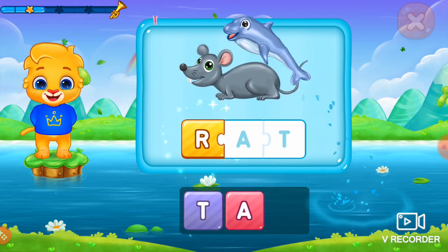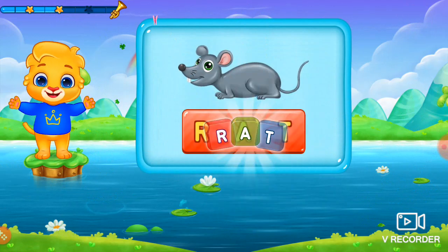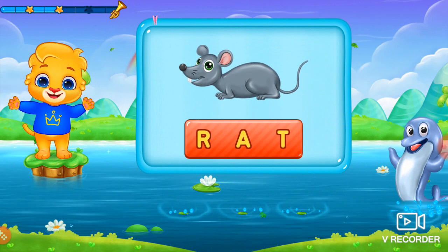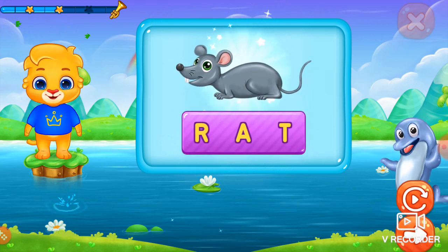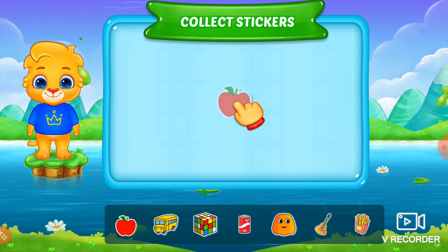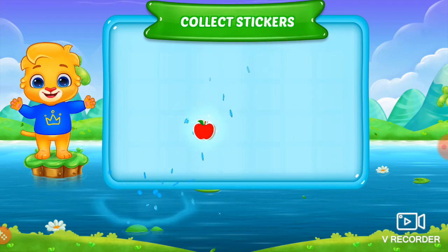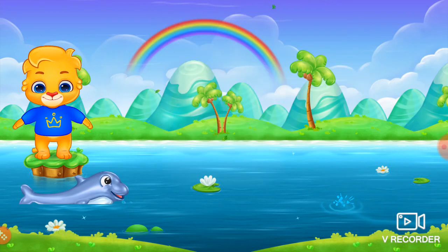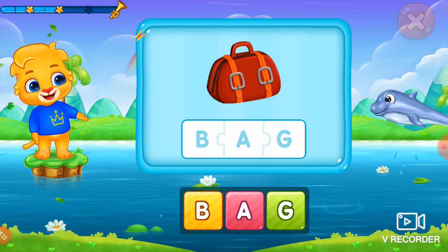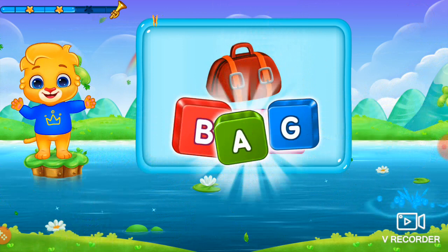Uh, eh, ta, wrap. Let's go and get it. Uh, eh, ta, wrap. Pick a sticker. Wow! Uh, eh, ta, wrap. Let's go and get it again. Uh, eh, ta, wrap.